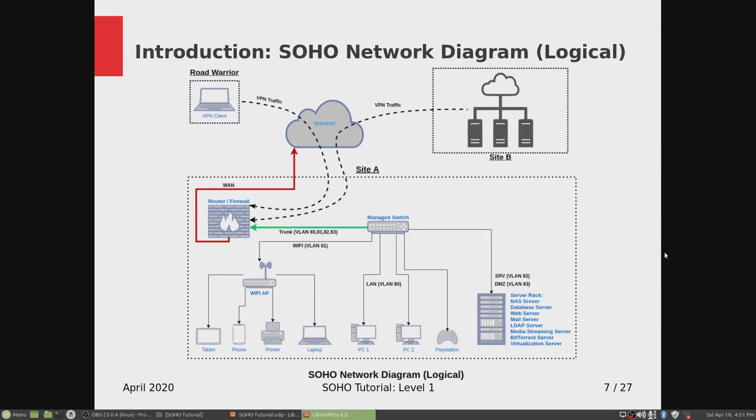Here's the logical design of a very sophisticated SOHO network. This is our on-premise in-house site where the router firewall — which is PFSense — is the edge router connected to the internet. From that edge router, there's a trunk port connected to the managed switch, and then all other devices are connected to that managed switch. You can also connect another off-site SOHO network via the internet through VPN traffic.